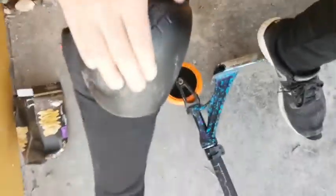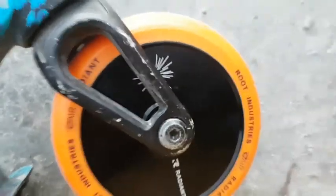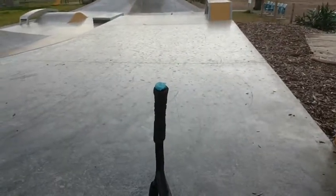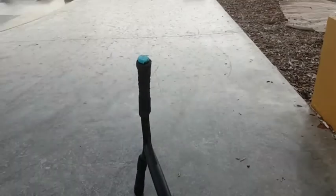Hey guys, welcome back to another video. A couple hours ago my new Gain Protection knee pads arrived — I like them a lot. I also got new wheels for Root Industries. If you're wondering what wheels I was getting, these are the ones. And I got new grips but they're not on now because the camera wouldn't focus.